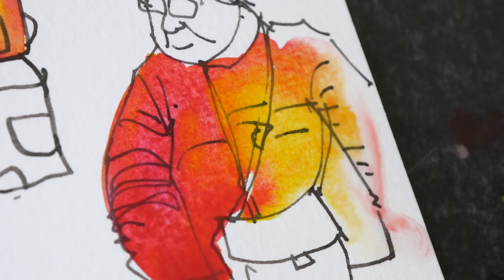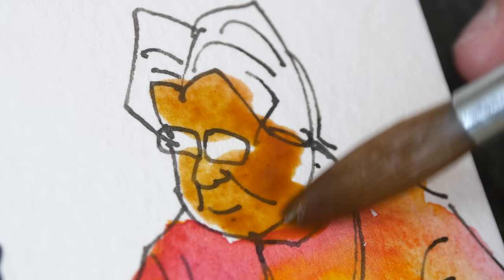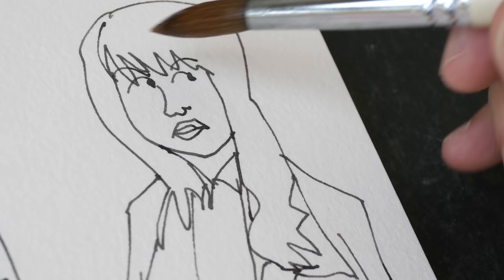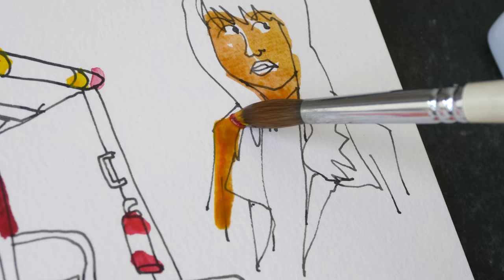Schmincke has two versions of popular earth colors like Burnt Sienna and Burnt Umber. The other versions are called Transparent Sienna and Transparent Umber. There is also Yellow Ochre and Transparent Ochre. For Burnt Sienna they are using PR101 and PBk9, while for Transparent Sienna they are using PR101 only.